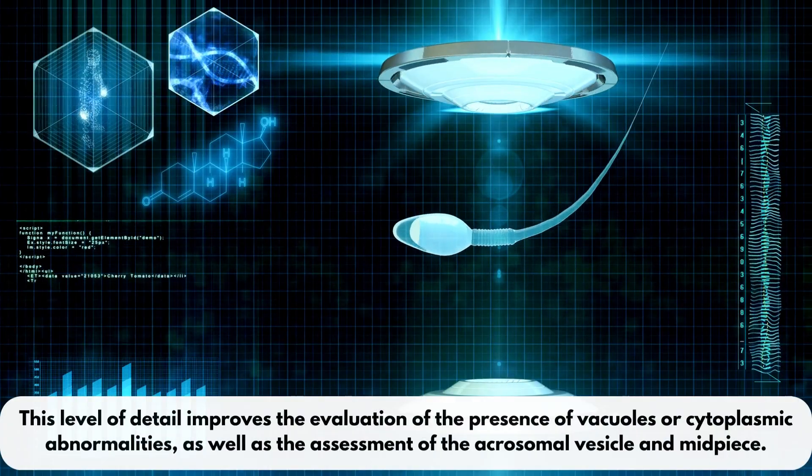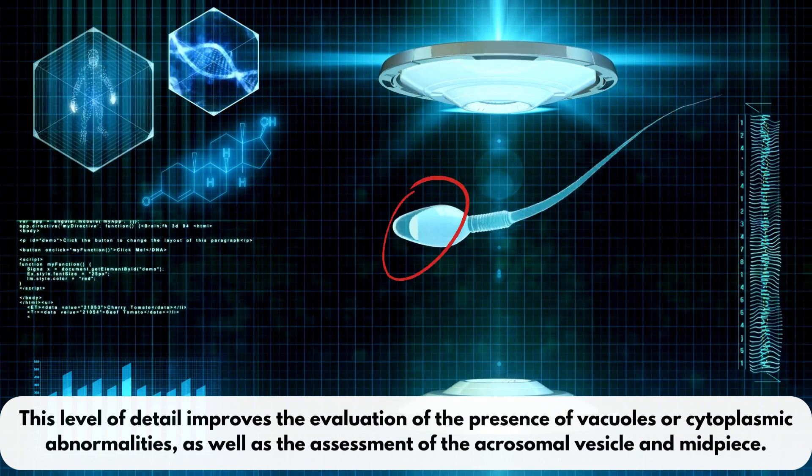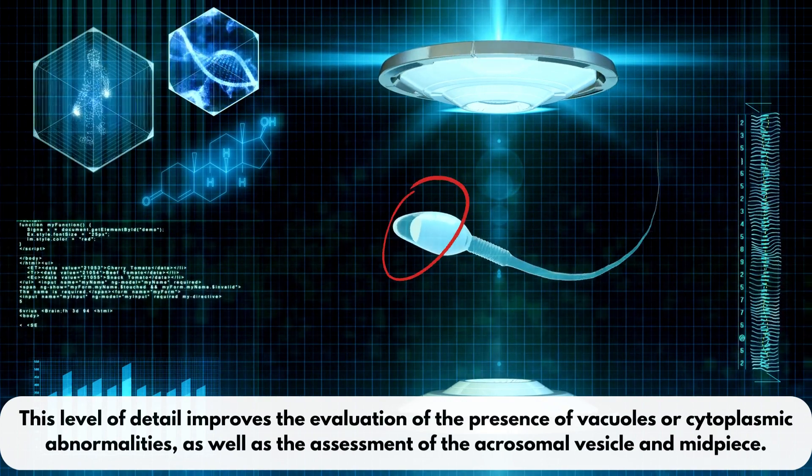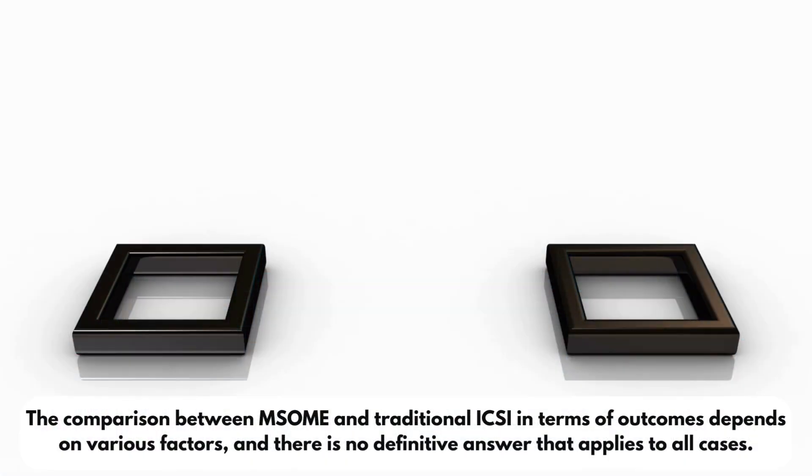This level of detail improves the evaluation of the presence of vacuoles or cytoplasmic abnormalities, as well as the assessment of the acrosomal vesicle and midpiece.